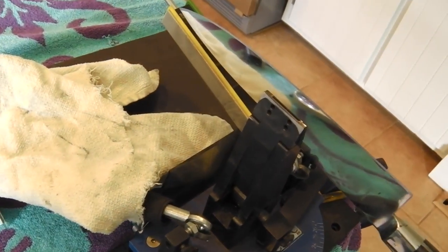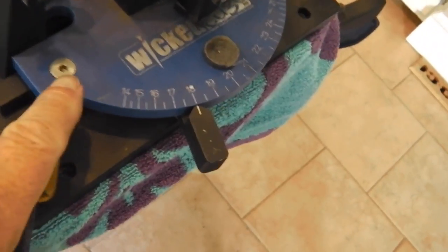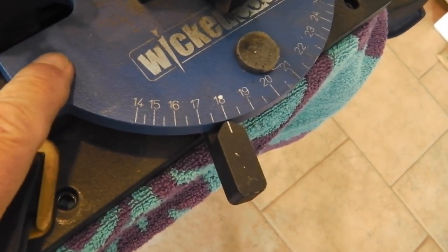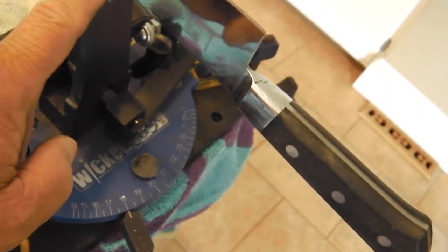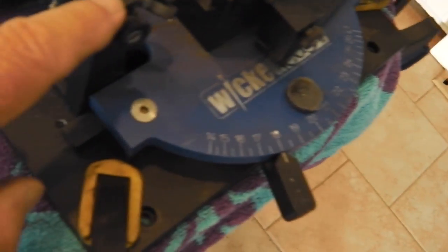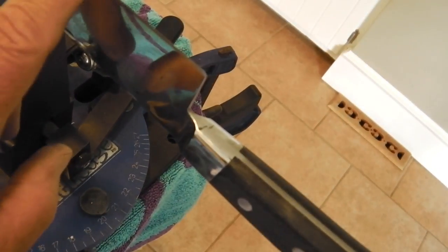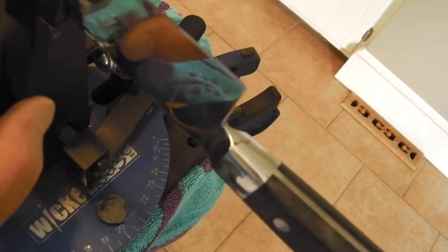We got the Mac knife in the Wicked Edge, set at 18 degrees. With the blade height clamped in the vise, it works out at 15 degrees with the adjustments. So it's at 15 degrees. I'll have some close-ups so you can see it. We've got 15 degrees set on both sides.